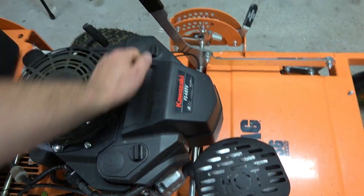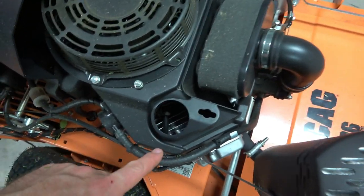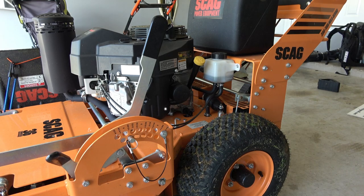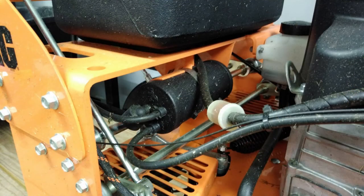Everything on the engine is very easy to access — spark plugs, carburetor, the air filter on top — very easy to get to. Pull start, very easy pull on this thing, gets it going. You have a fuel gauge on top of the tank that's easy to read from the operator position. There is no fuel shutoff on this thing. You have a fuel pump on the side of the motor that's very easy to get to. The inline fuel filter is easy to get to, and the carbon filter for the fuel tank vent is easy to get to. Everything's easy to get to.